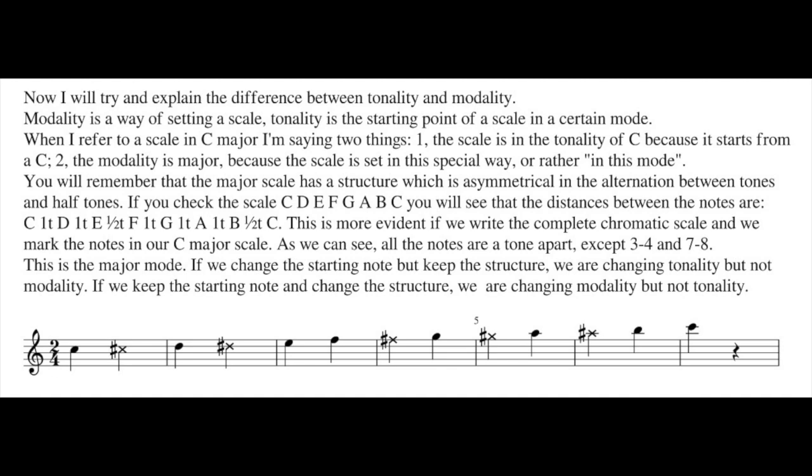If you check the scale C, D, E, F, G, A, B, C, you will see that the distances between the notes are: from C to D is one tone, D to E is one tone, E to F is a half tone, F to G is one tone, G to A one tone, A to B one tone, B to C a half tone.